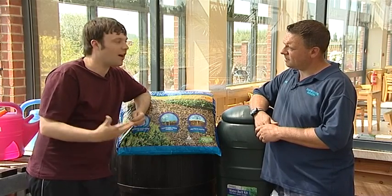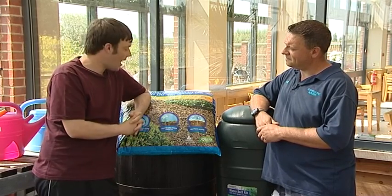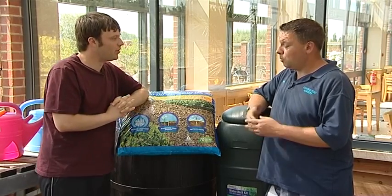We're here at Swartstone Nursery again, and there's no one better to tell us about tips for those plants and pots and for the garden. Mark Smith is here, and Mark, what advice have you got for us this month?